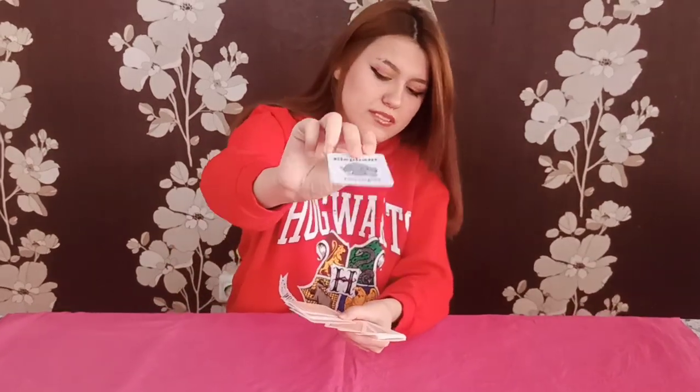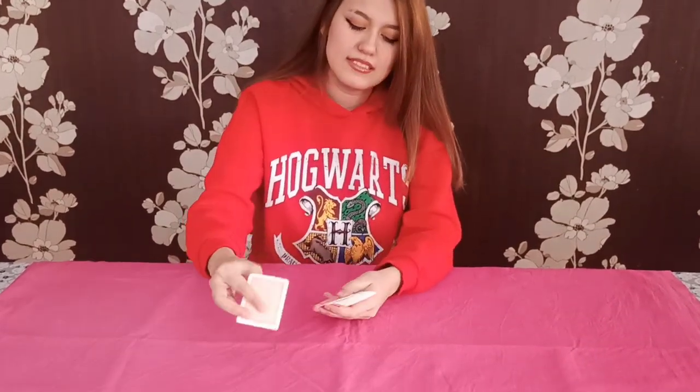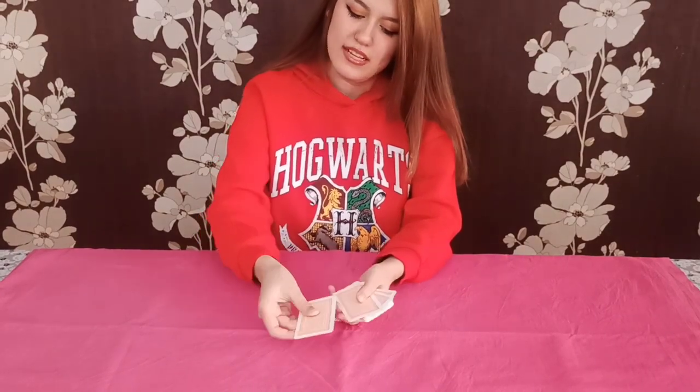Then they pick one — for example, it could be an elephant. When they pick the elephant, I tell them don't show me, but you can show the classroom. While they're showing the classroom, while the deck was like this, I turn it and nobody realizes it.